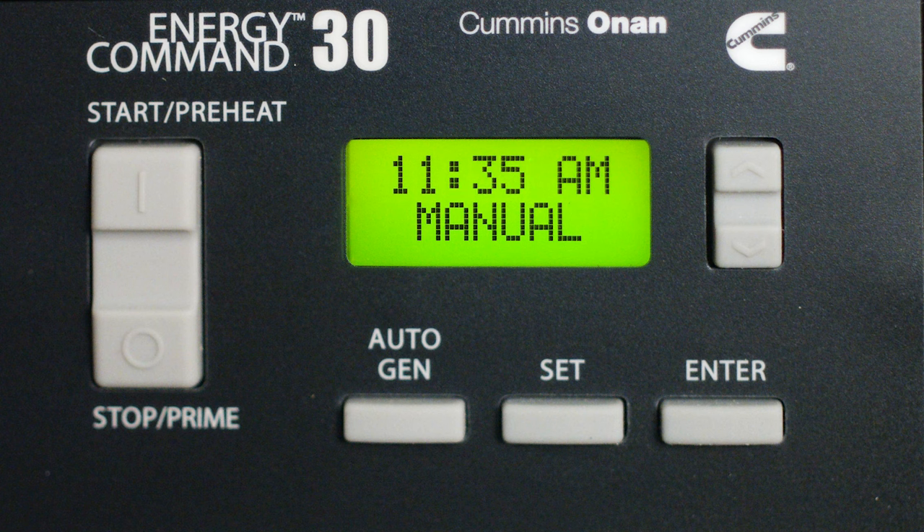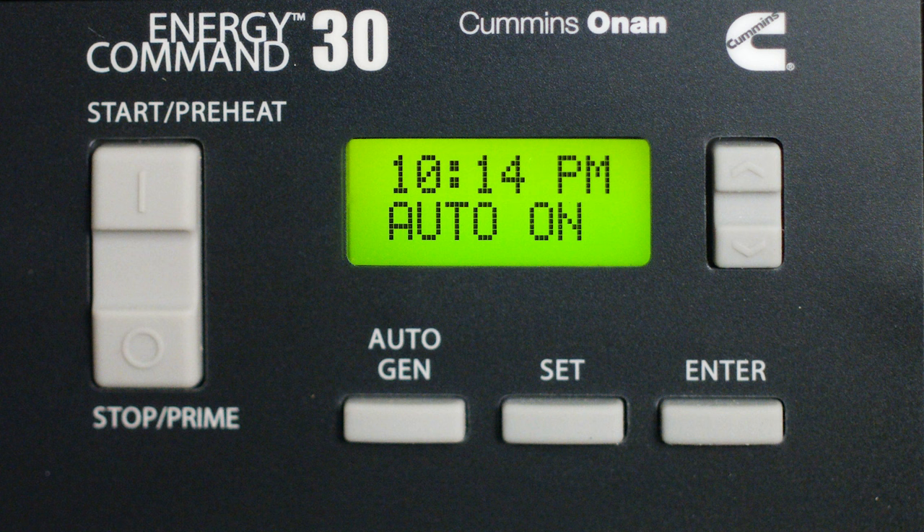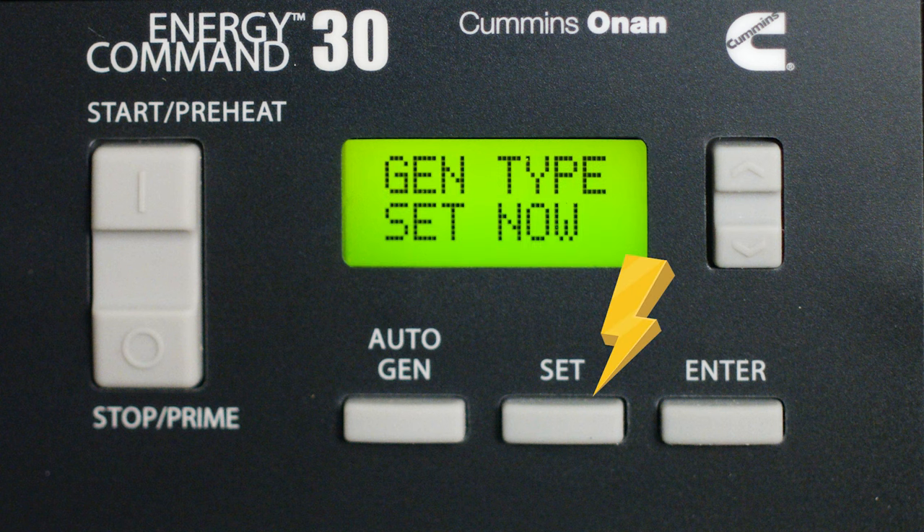When you're in Manual mode, you have to start and stop the generator yourself. In Auto On, you set up the parameters so the generator kicks on when those triggers are hit — we're going to do that in just a minute. When you're in Quiet On, this is your Quiet Time; the generator will not start between the hours you have set.